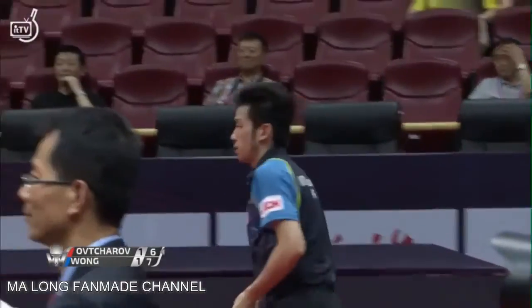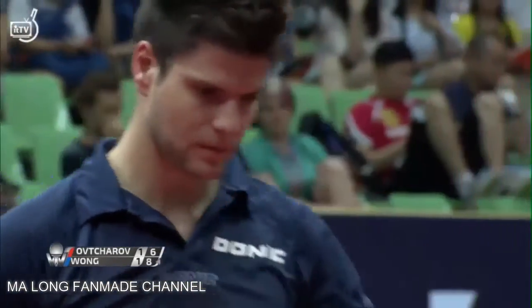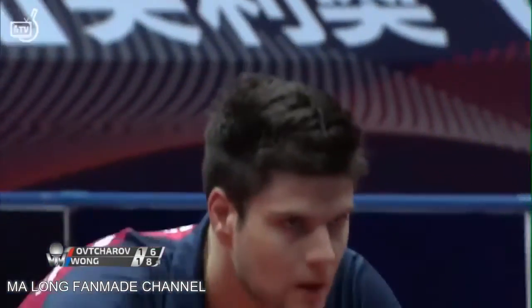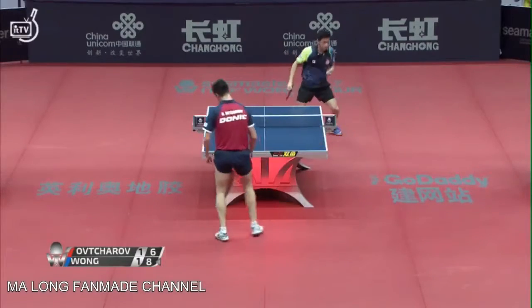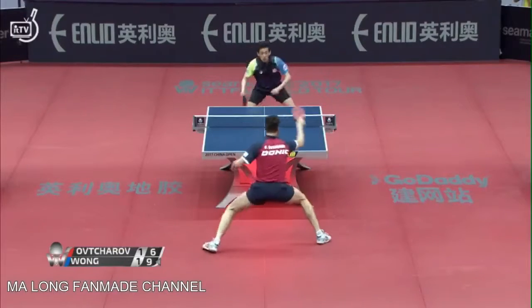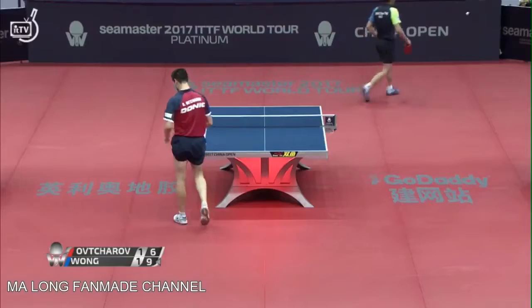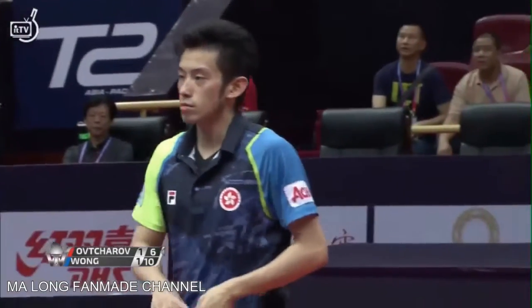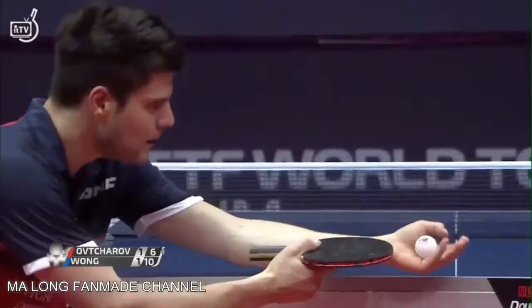Wong Chun Ting seems to be very focused, not too bothered. Professional athletes know how to move on — how to learn from the past but not dwell on it. Stay positive; no point in worrying about something you can't change like the past. For Dima to be this passive early in the point to get into the blocking game is going to be dangerous. Four game points for Wong Chun Ting.